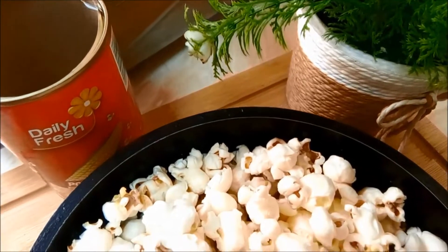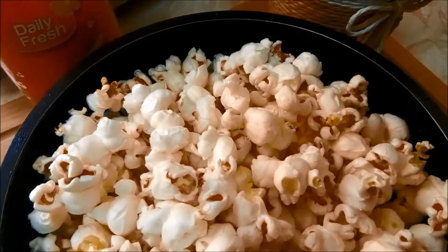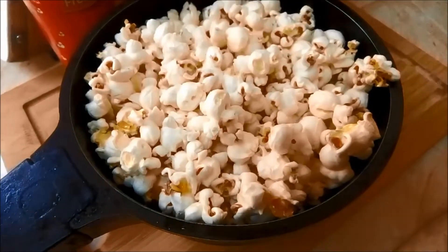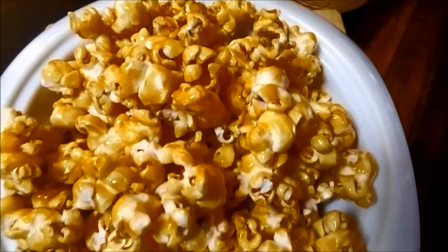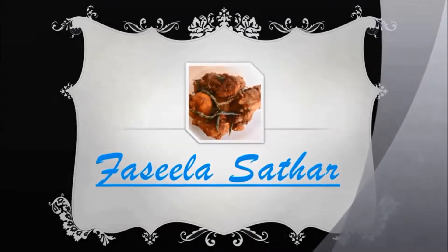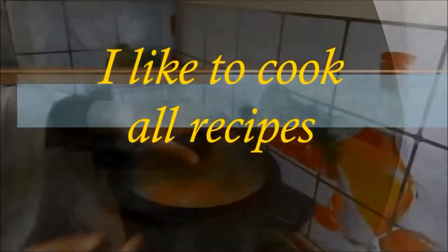Hi dear friends, Assalamualaikum, Namaskara. I am here to make the caramel popcorn recipe. I am ready for this recipe.